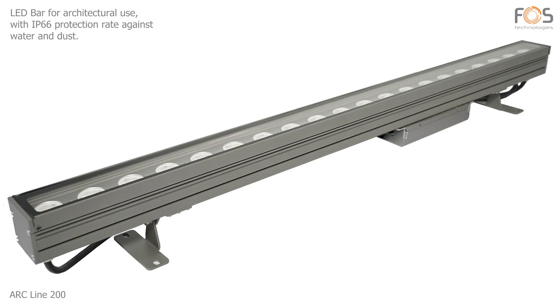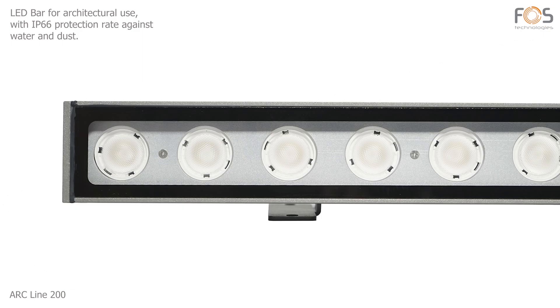ARC-Line 200, an architectural lighting bar fixture with IP66 protection rate against water and dust.